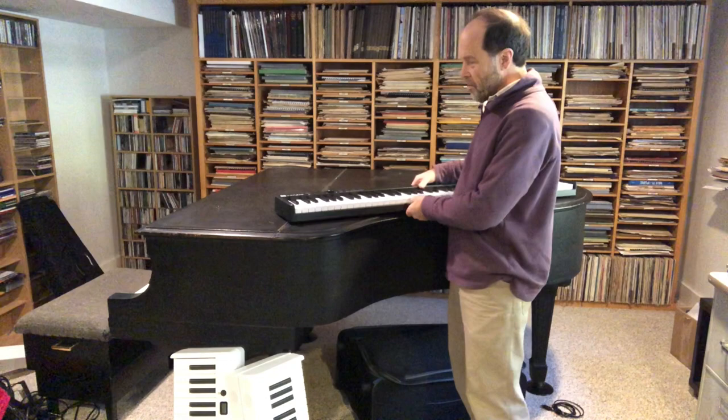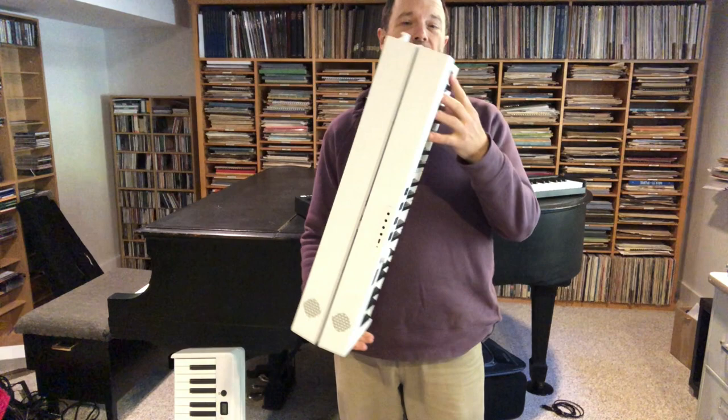There's no substitute for the real thing, but if you're a traveling pianist and you want to practice backstage right before a concert, or in the backseat of your car, or at the hotel room, or at the airport — you can do so now with these keyboards.